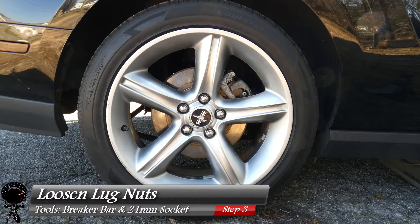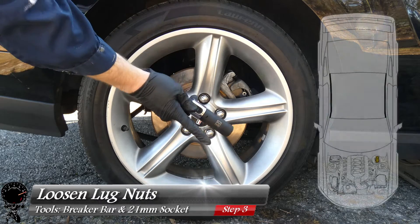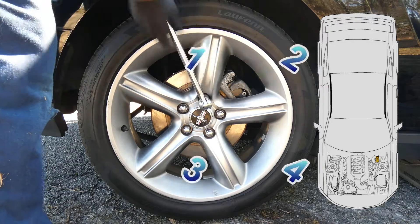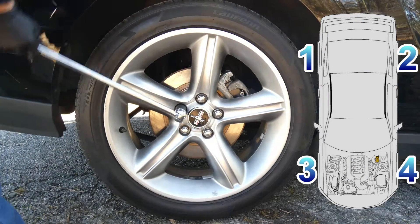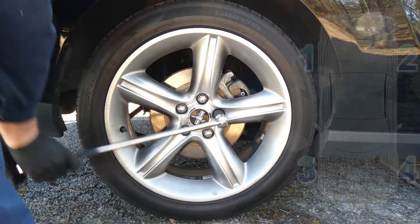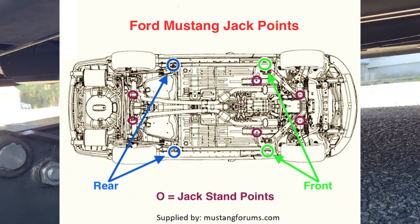Now we get to the fun part. Let's start by loosening up the lug nuts. Grab your 21mm socket and breaker bar — we just want to loosen these lug nuts before we jack it up. There's a particular order in which we're going to bleed: you want to start furthest from the brake fluid reservoir, which in this case is the rear passenger wheel. Once all of these are loosened, we'll be able to lift the vehicle. The jack points were provided by Mustang Forms.